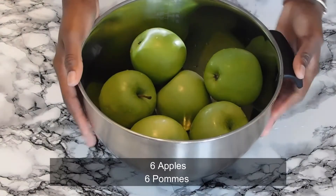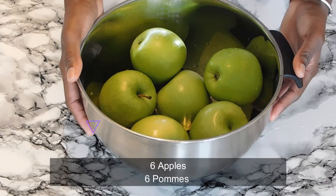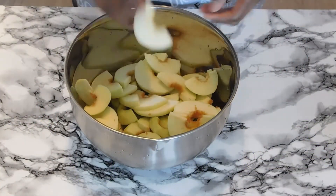For this recipe, I am using Granny Smith apples. We're going to peel them and cut them, just like that.